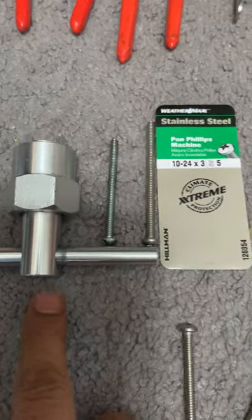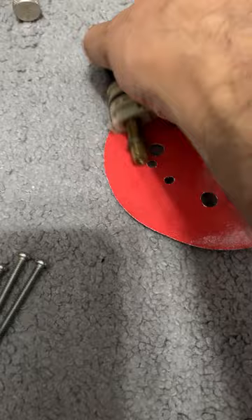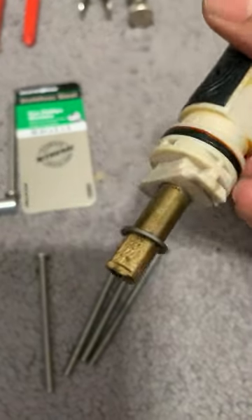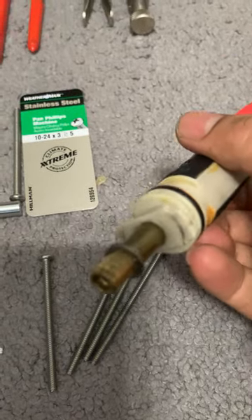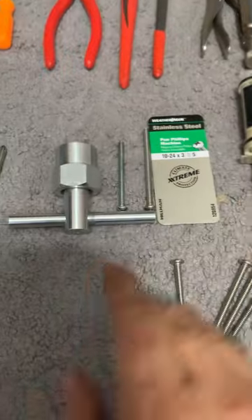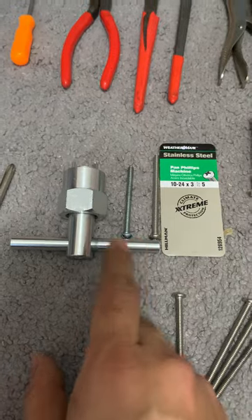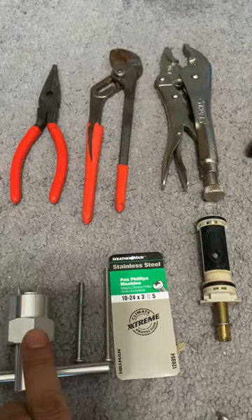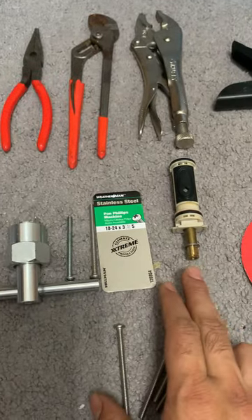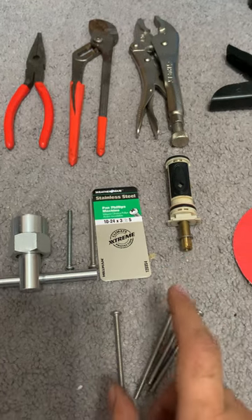Make sure you get this from Home Depot, because this cartridge had a type of bevel around it, so it was not possible to catch the thread with the smaller screw. Getting the bigger thread made the tool easier. I hooked it in, used the pliers around it, and then pulled. Taking out the cartridge was very, very easy.